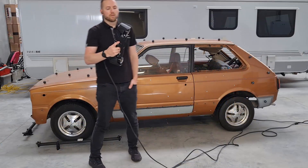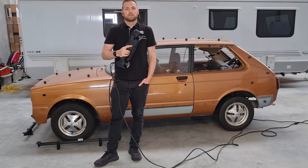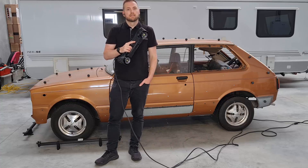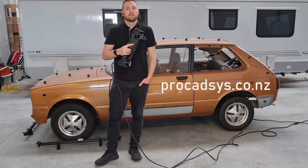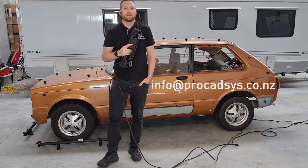For full specs, please visit our website — you can download a brochure from there. Or if you're looking to purchase one of these scanners, please visit procadsys.co.nz or email info@procadsys.co.nz.